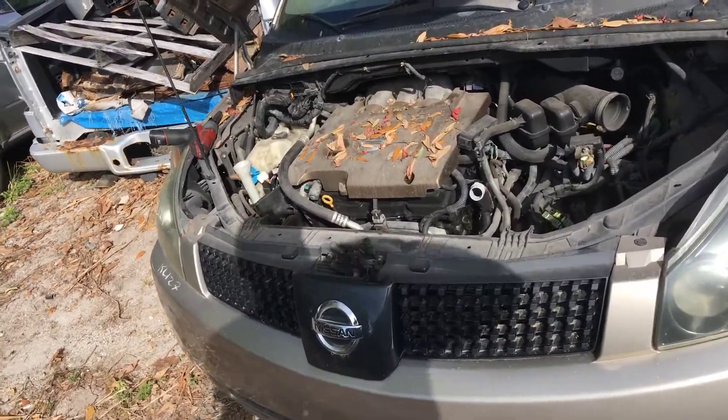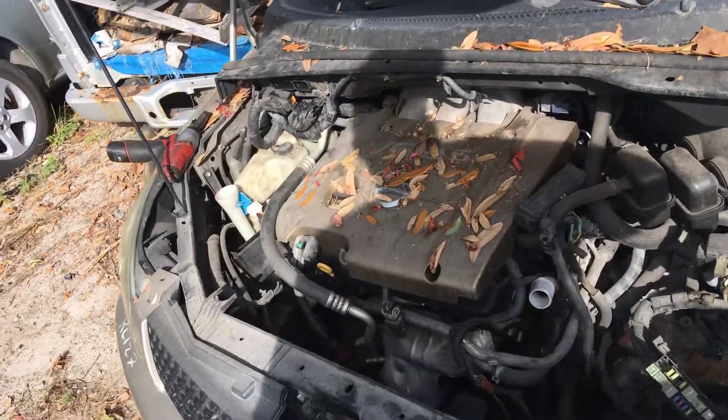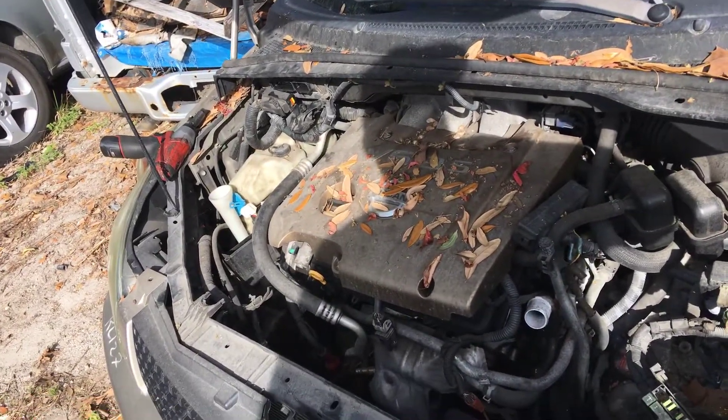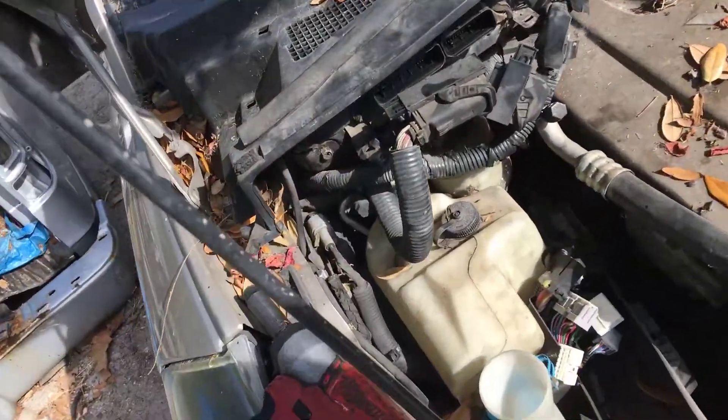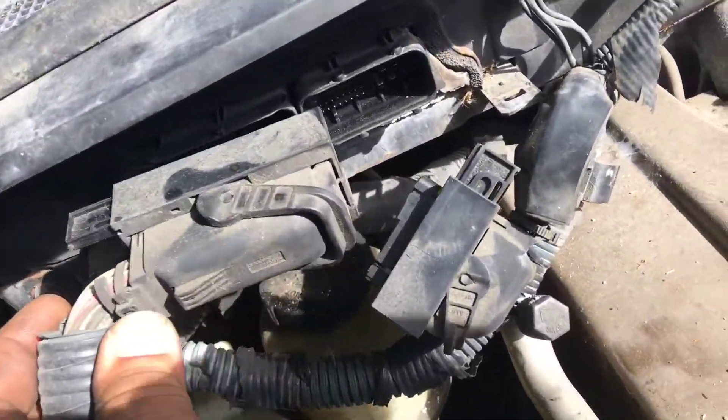2005 Nissan Quest ECM engine control module removal. This is the location — it's got two plugs, one here and one there.